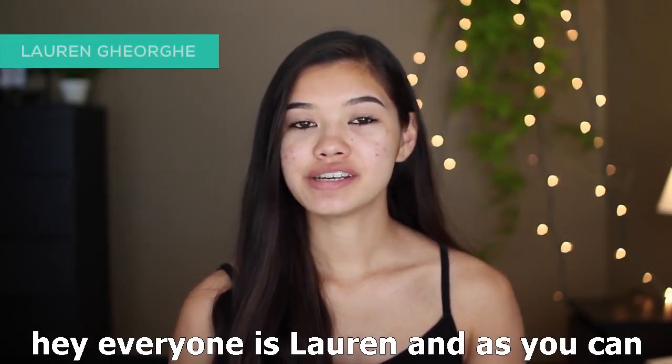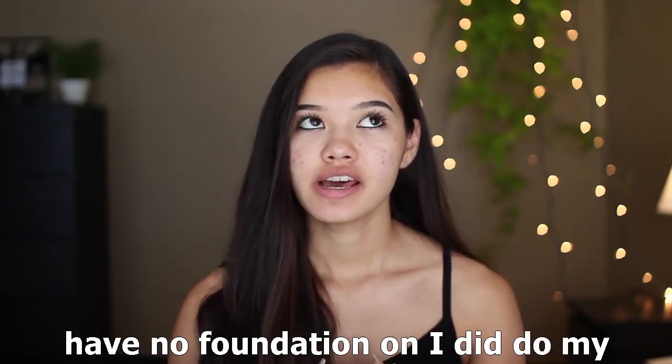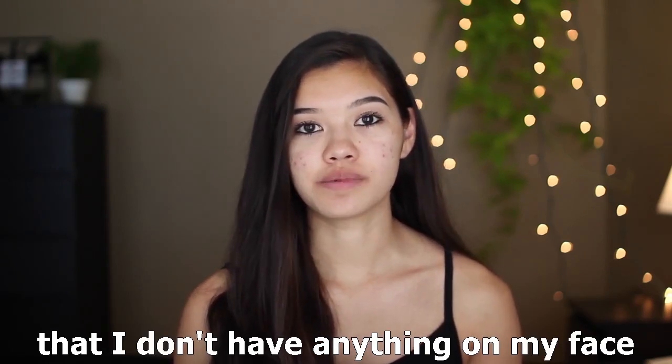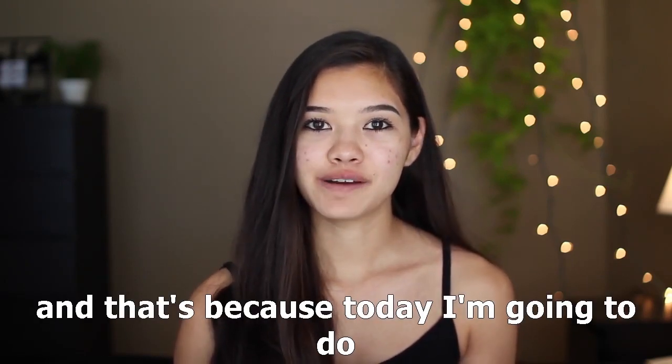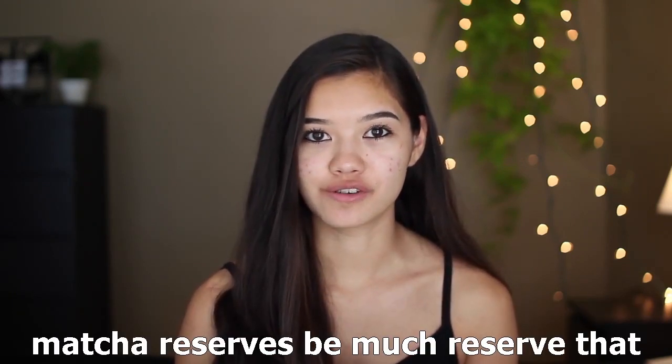Hey everyone, it's Lauren. As you can see, I have no makeup on my face — I did do my eyebrows and mascara, but other than that I don't have anything on my face, because today I'm going to do a review of the matcha mud mask from The Matcha Reserve.